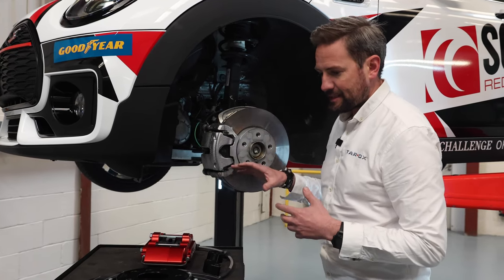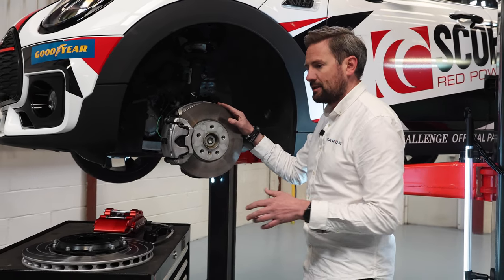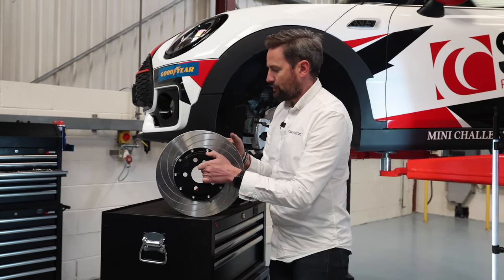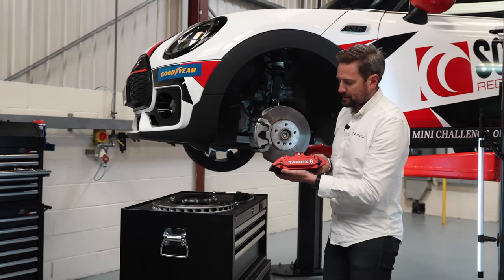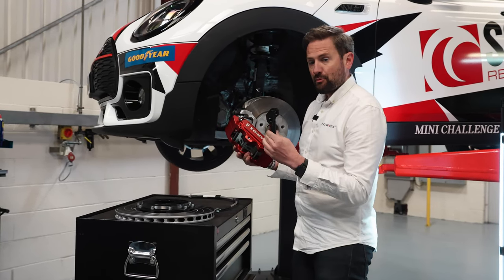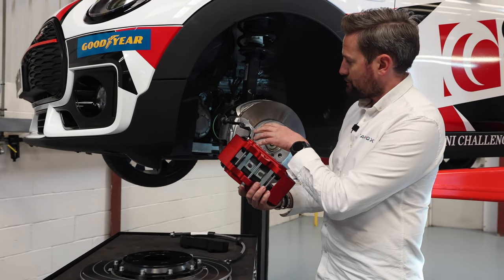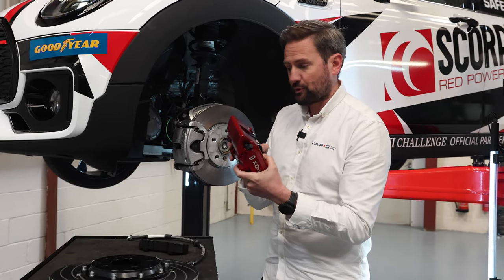Luckily everything's brand new, so it should be easy to take off. We're going to replace the 300 millimetre cast iron discs with our 330 millimetre two-piece floating disc, alloy bell, and billet steel rotor. That's going to get paired up with our B32 six-piston caliper, which will — using this mounting bracket — replace the OE caliper. It's a bigger caliper, but due to the manufacturing differences, this is cast iron and this is billet alloy, so it will hopefully save some weight on the caliper.